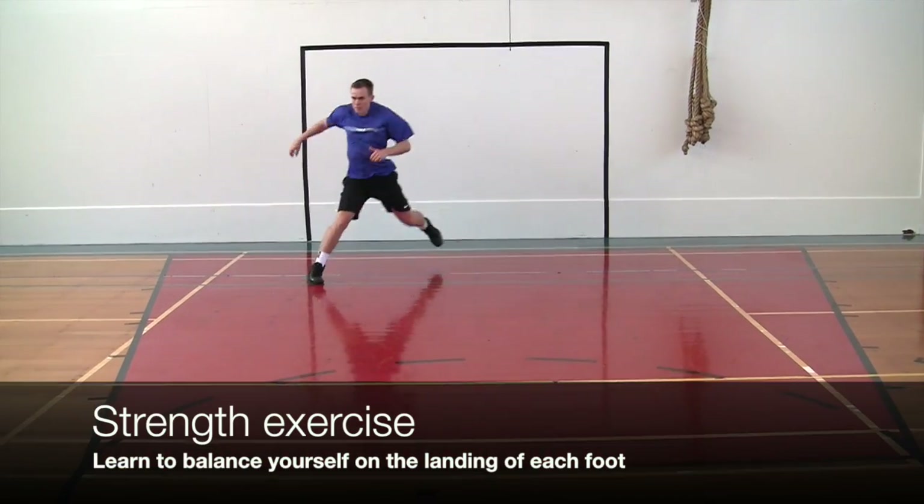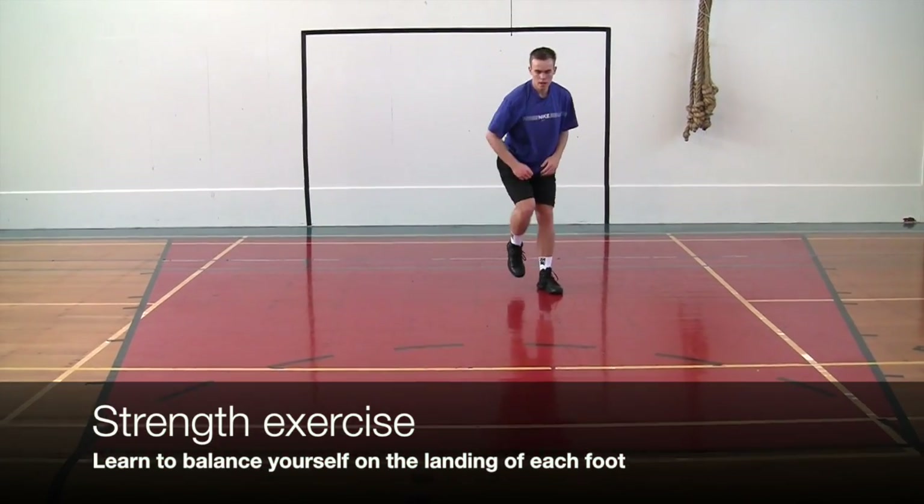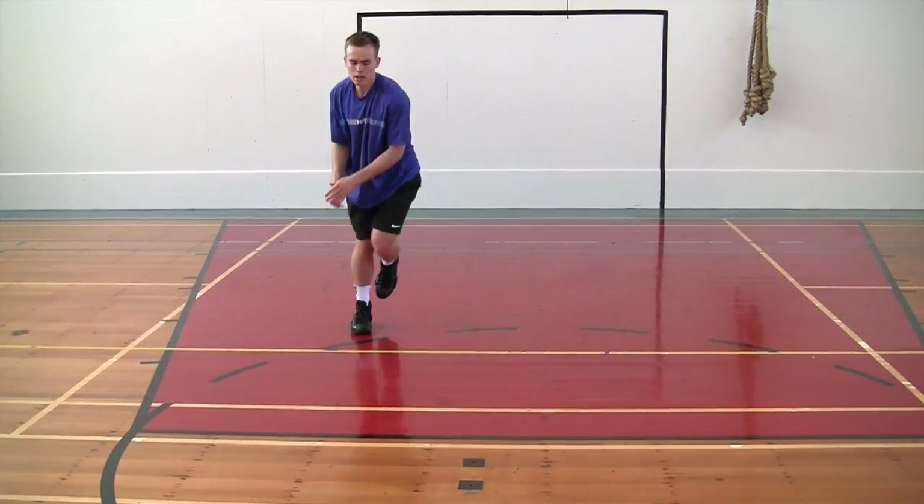Now let's get to work. The first thing we are going to do is a quick strength exercise, just to build our balance.